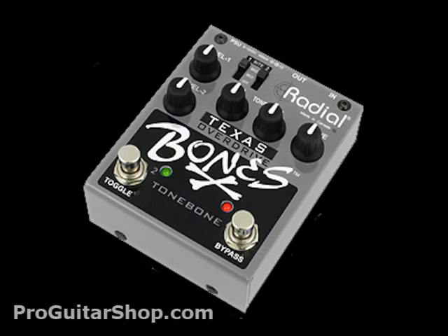The Texas Bone is designed to give you a fat and bluesy tone by using a less is more approach when designing the circuit. You can tweak this pedal to get more of a transparent overdrive like a Tube Screamer, or even get some modern high gain settings from the wide range of the drive knob.